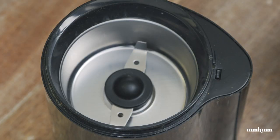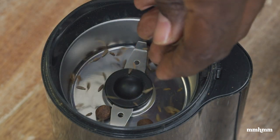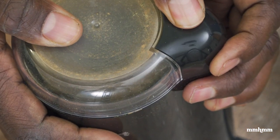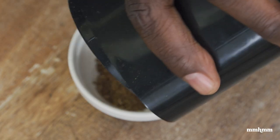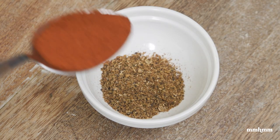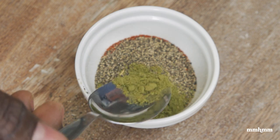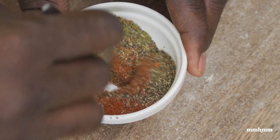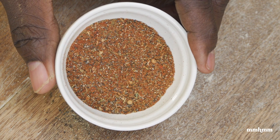The next spice blend I'd call a stew spice — more savory notes. Adding some allspice berries, some cumin, and some coriander seeds. To that, add some paprika, some black pepper, and a quarter teaspoon of our bay leaf powder, and mix it all together. And boom — we have a real nice savory spice blend that could go well in pelau, stews, stew chicken, any kind of stew meat. This will work really nicely.